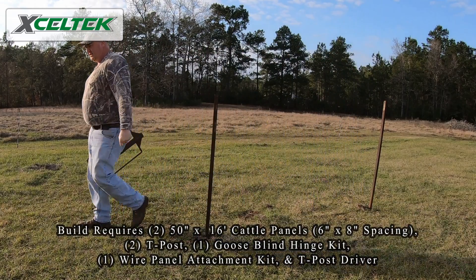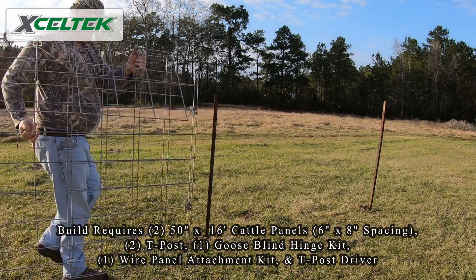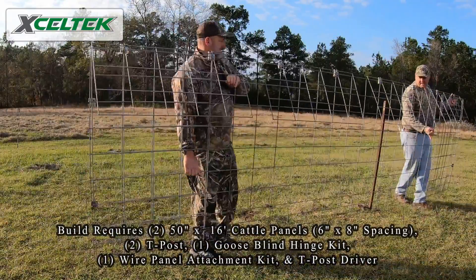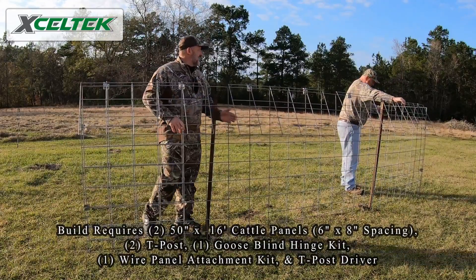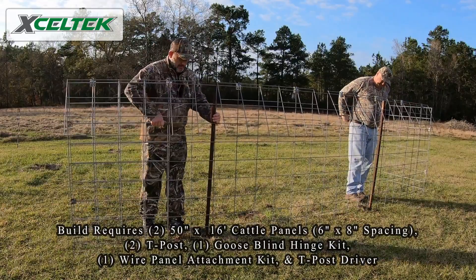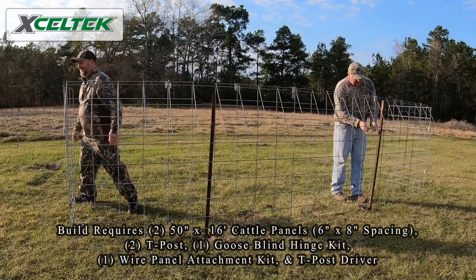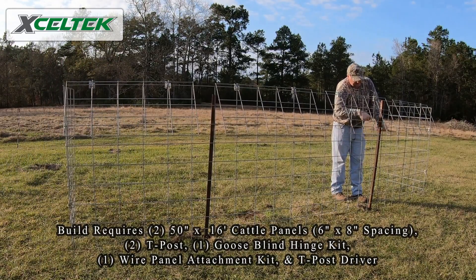Alright, got my T-post set. Getting the blind out of the trailer, set it into position, open my doors to kind of hold it where it needs to be. I've got my wire ties and my tying tool.